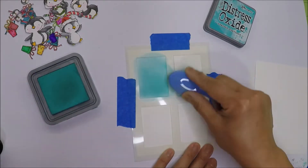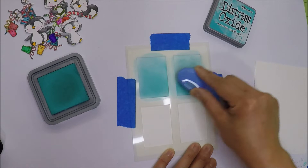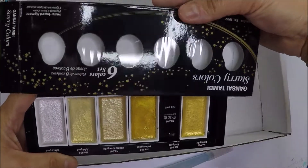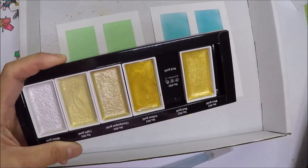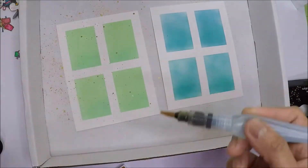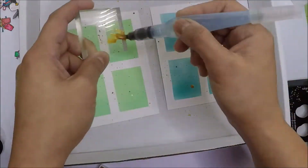I'm going to ink blend two backgrounds and the colors I'm using are Croc Pistachio and Peacock Feathers Oxide Inks. Let's go ahead and do some splattering on our backgrounds. I'm using Gansai Tambe Starry Colors — I chose one of the gold paints and added my paint on an acrylic block, splattering it with my brush.